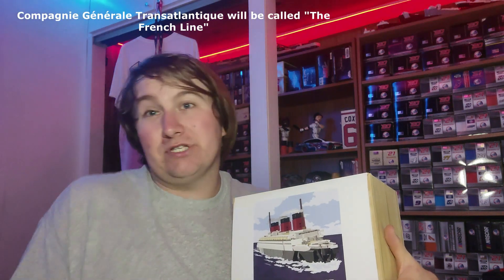Hey everybody, what's going on? Dustin here with another Histobrick review. Today we got ourselves our first ever French liner, the SS Normandy — the rival to the Cunard White Stars and RMS Queen Mary. We got another ship to add into the Blue Ribbon collection. I do have the RMS Lusitania and RMS Queen Mary, and now the French liner for the collection. The SS Normandy is part of the CGT — Compagnie Generale Transatlantique — or we'll just call it the French Line for short.